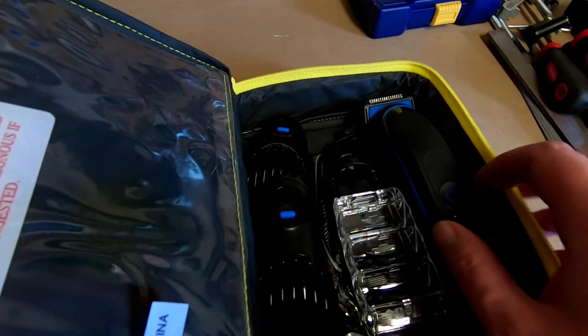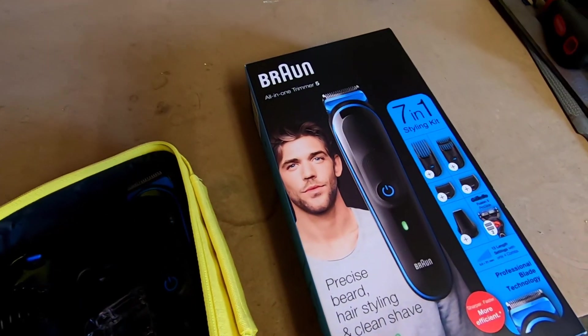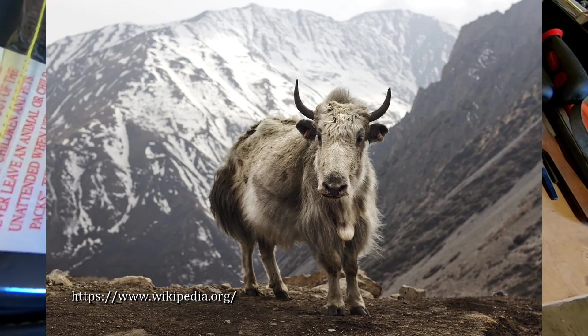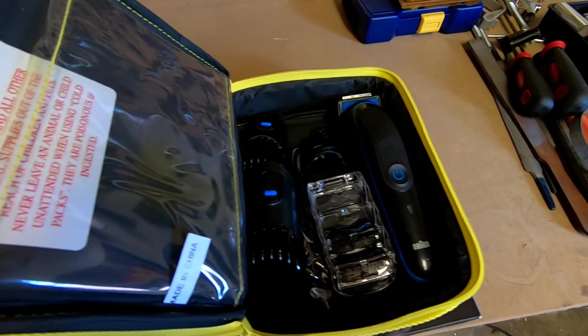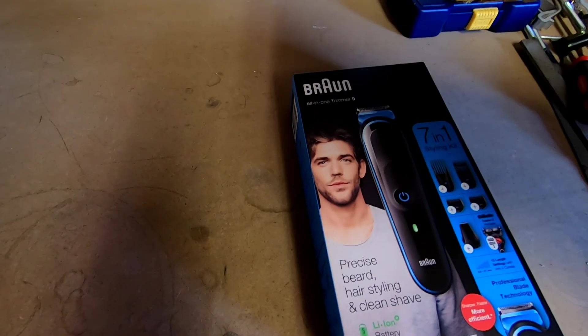I did buy a new shaver which is pretty nice, and maybe one day I'll look like that guy — I don't know. But I did use it once and I went from looking like this to looking like this. Yeah, I don't know, just need to use it a few more times I think.